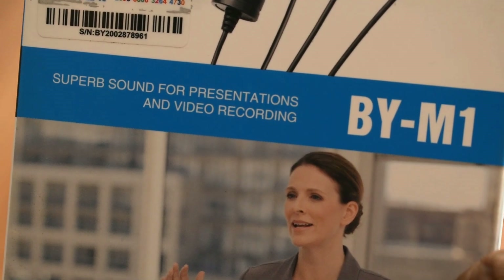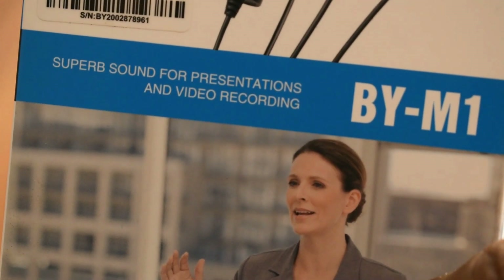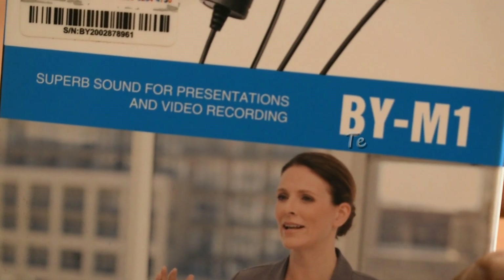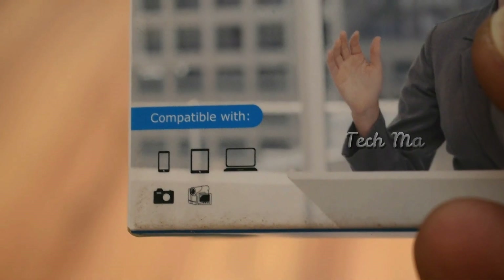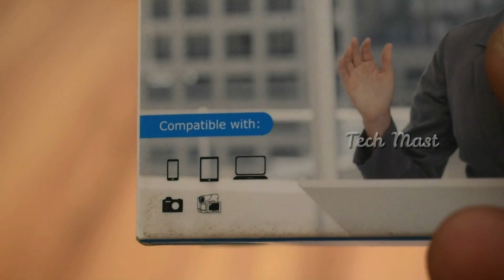I have Techmask here. We have used this microphone in two ways — for example, we have a super sound quality for presentation and video recording. You can also use the microphone for other purposes.